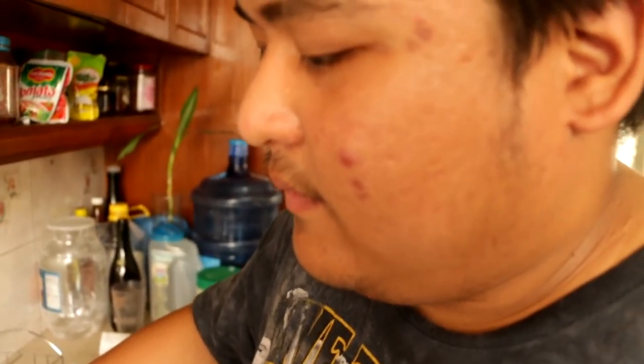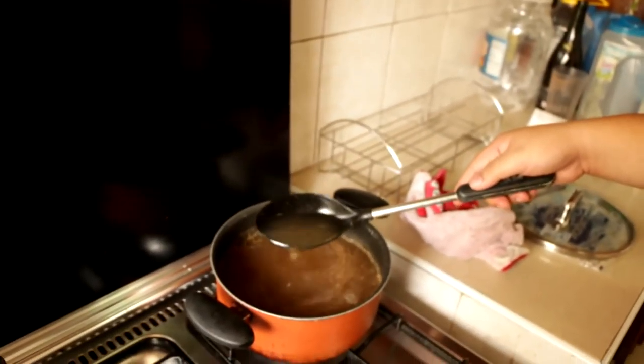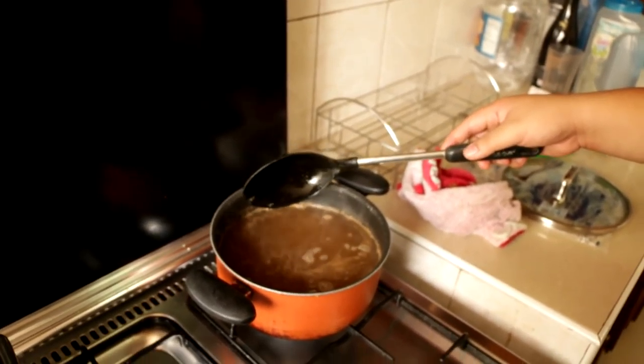Raj, how's the soup? I think it's going badly. I mean, look at that — it looks like water.